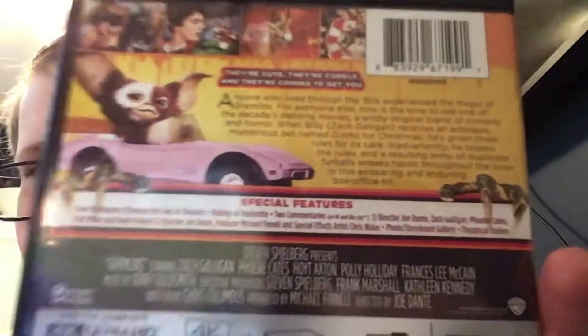You can read the description there, and you've got the special features. I've already watched a documentary on Gremlins - super cool, I'd recommend you watch it, you can find it on YouTube. You've also got the cast and the 4K specs.